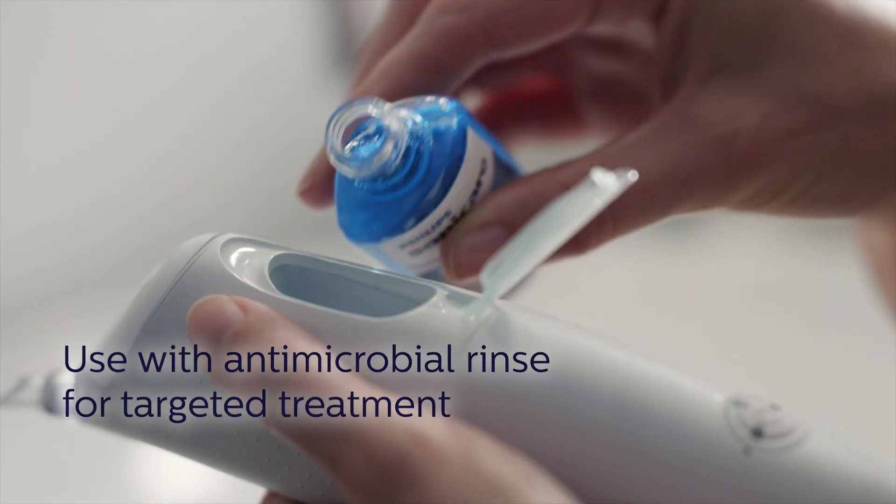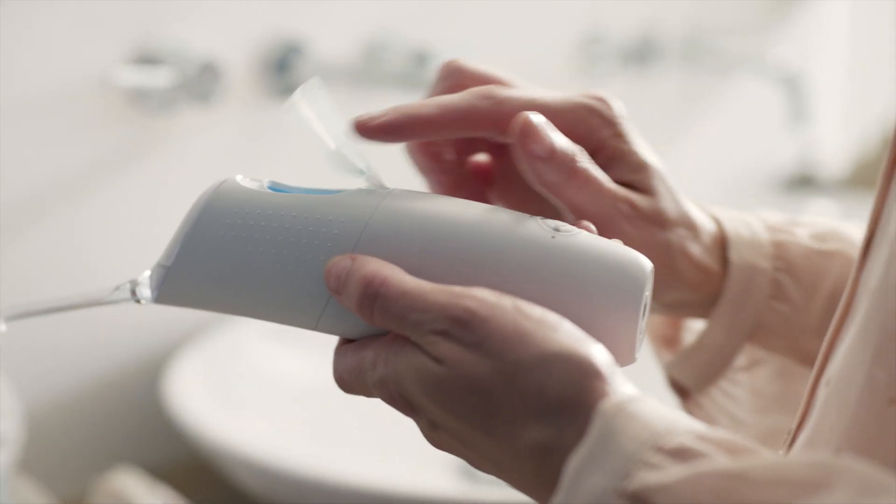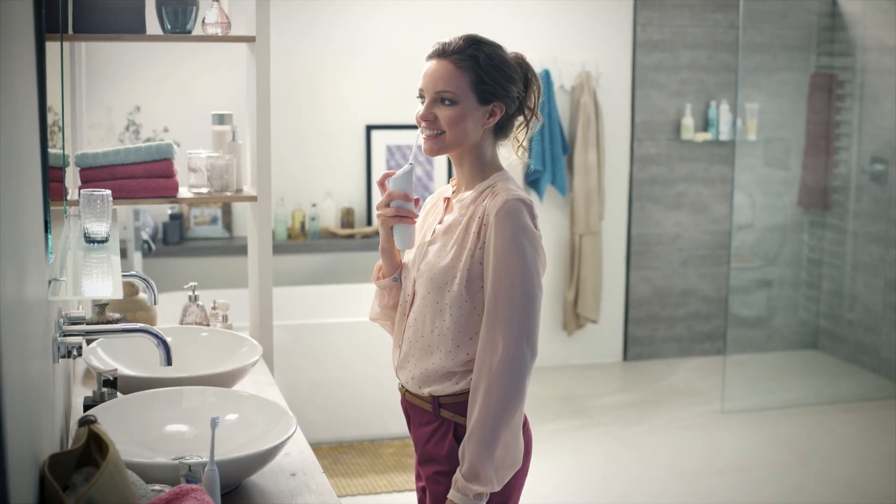Patients can use Air Floss with water, or for an even more targeted treatment, they can fill the reservoir with antimicrobial mouth rinse that wipes out harmful bacteria.